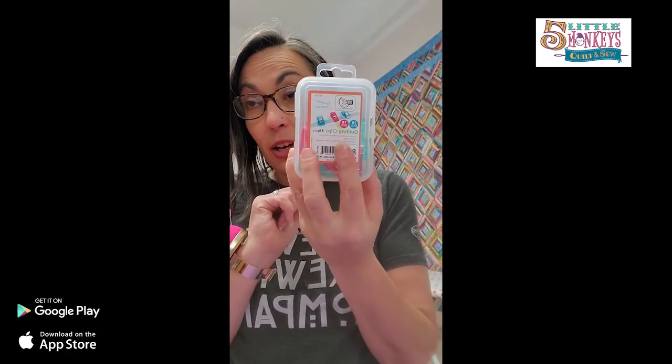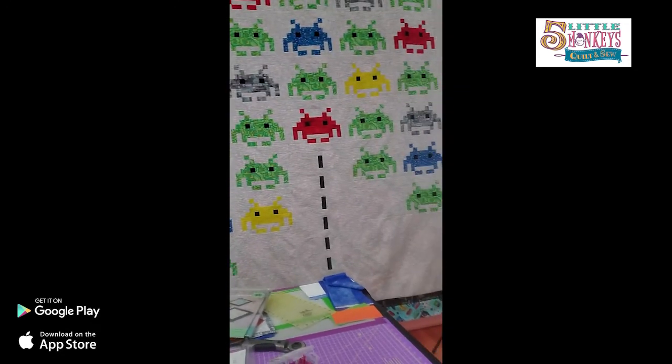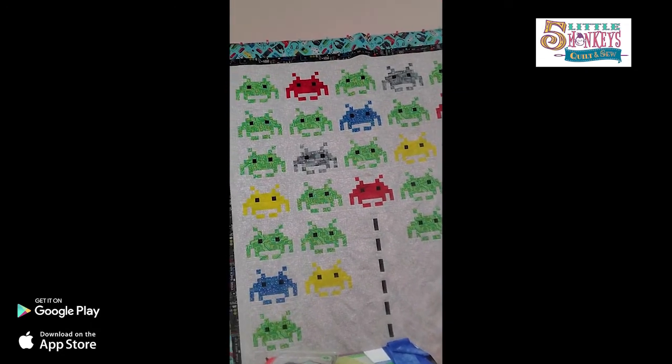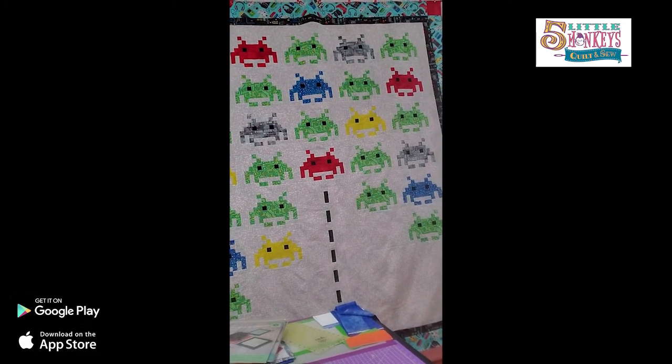I hope you're not afraid of sewing on silicone now and have thought of some people to make things for. For my nerds out there, don't forget about our Space Invaders quilt - I haven't decided how I'm going to quilt it yet, but I'm excited. I will see you guys next week with a whole different Maker Monday. Have a nice week, bye!